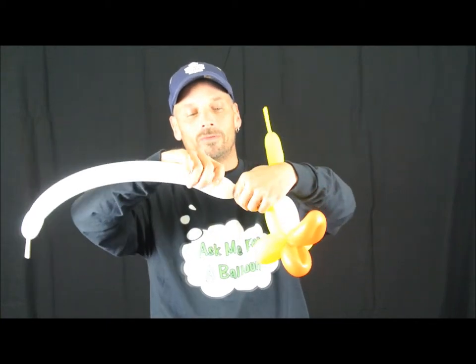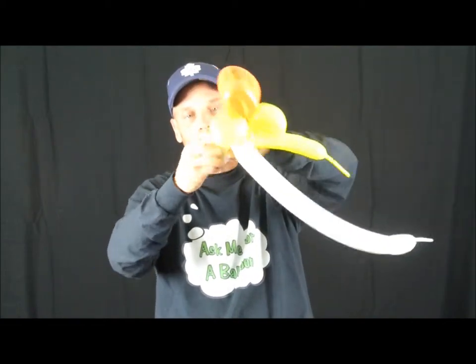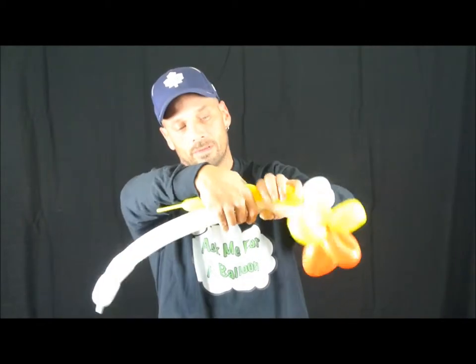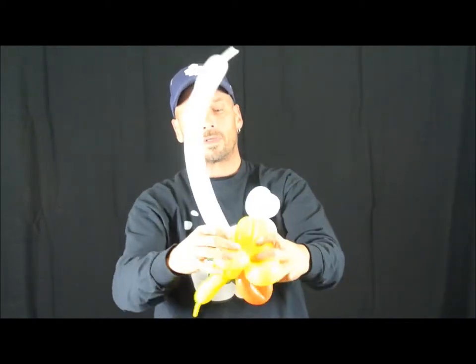Then we're going to take about two-and-a-half to three fingers, and then another finger and a half — so it looks like this — and then twist this into this, just like this. Now we're going to twist the yellow and the white together, then bring it back down, measure them about the same size as these two, twist them together, and bring it all back down and twist it in. Bring the white to the back as well as the yellow, and there we have our duck head.